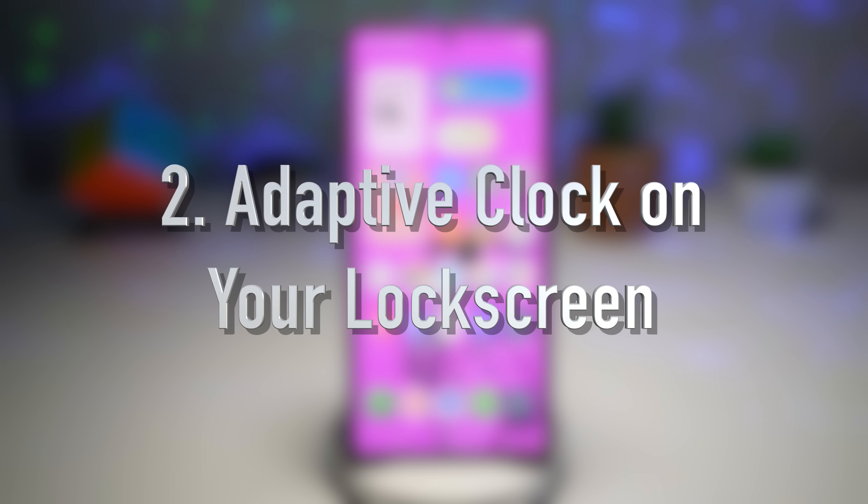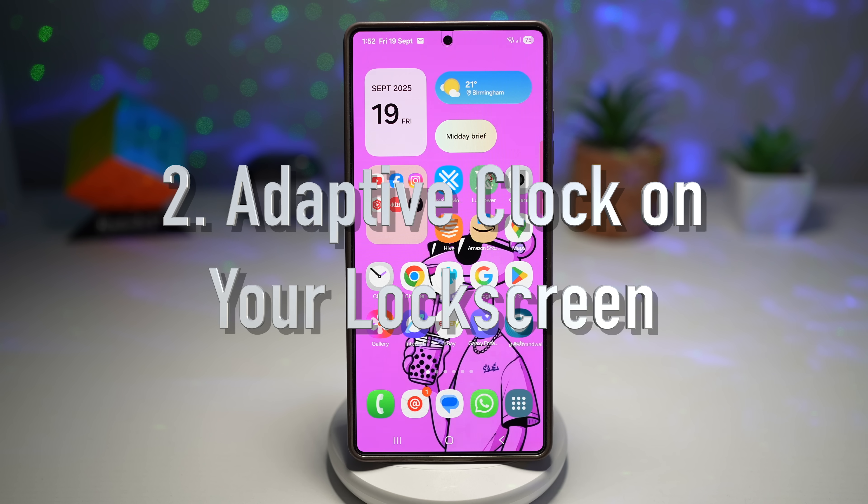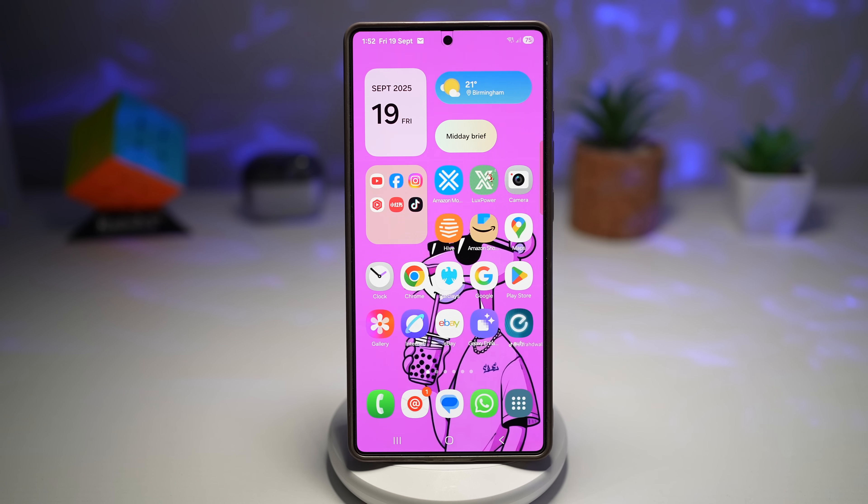Feature number two is where you have an adaptive clock on your lock screen. The lock screen clock dynamically adjusts — it can wrap around or move in response to the main subject in your wallpaper, like people or pets. The shape, position, and font of the clock will adjust so it doesn't cover or clash with the prominent subject in the wallpaper.